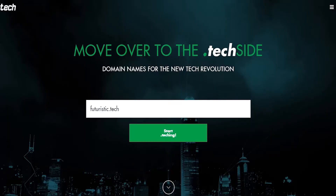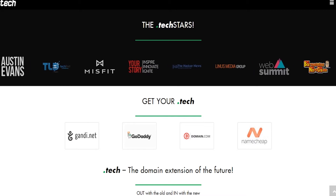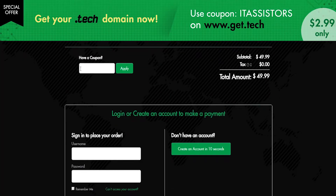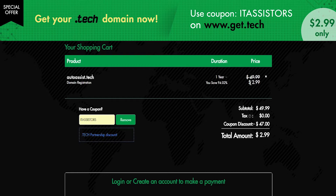For more techies out there, the .tech domain has recently crossed 100,000 web registrations, including all the top YouTubers in the world, and even CES uses a .tech domain extension. If you want a .tech domain, go to get.tech and use the coupon code ITSS to grab your suitable domain for just $2.99, applicable for one year only.